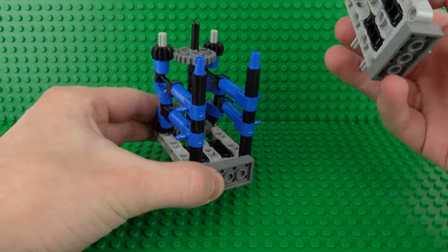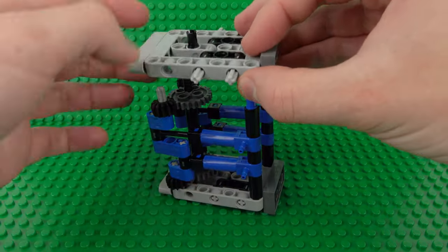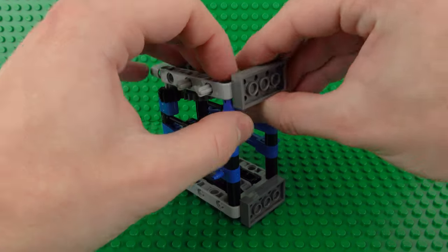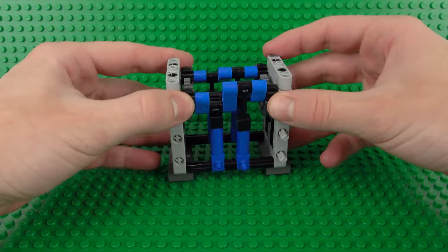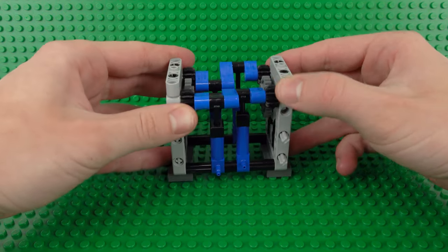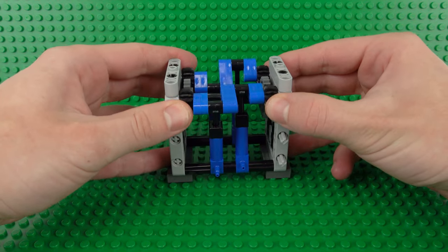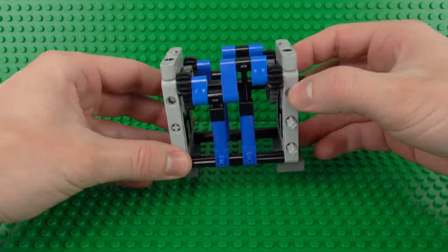We can secure all that in place with the second half - make sure the Technic pin side is facing outwards, and then that will basically clip into place. You can see that everything will now move all in one assembly, giving you a nice powerful movement with those pneumatic pumps that will generate a lot of high pressure air.